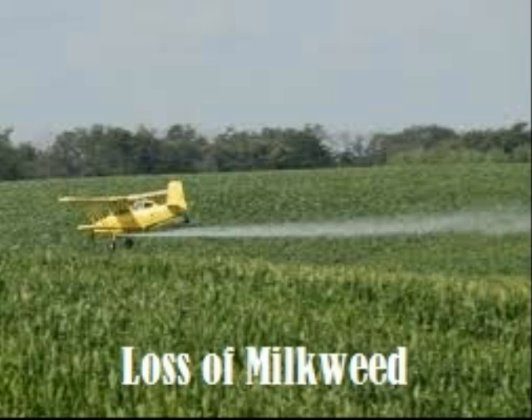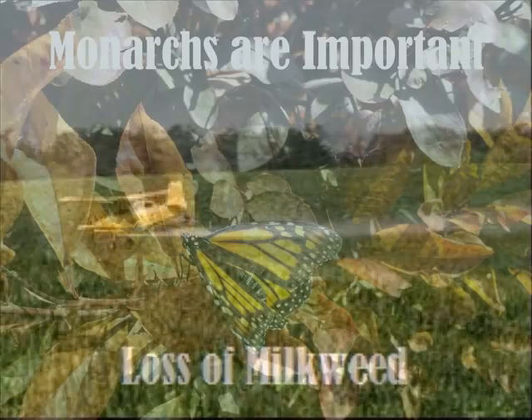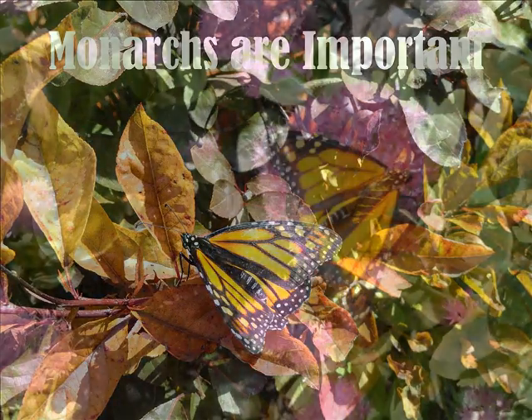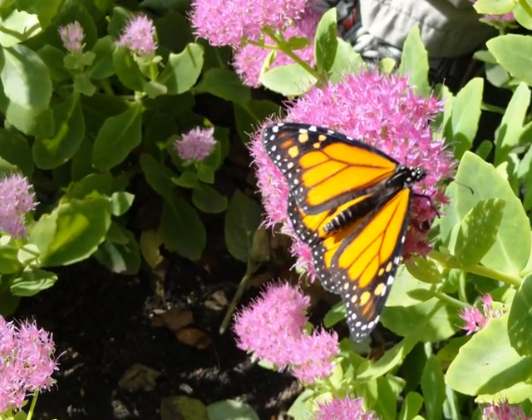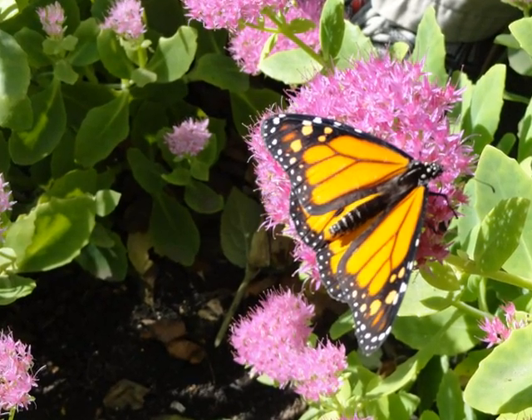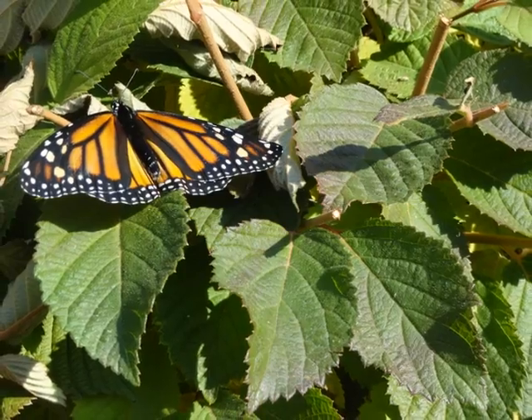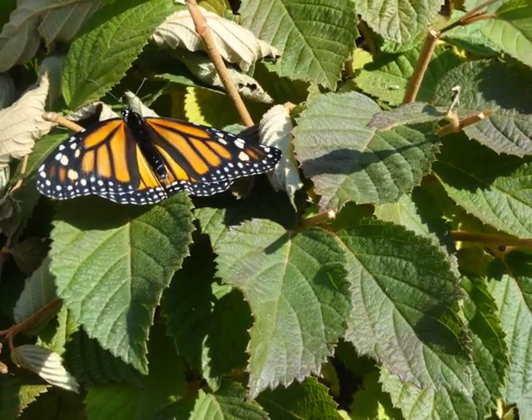If there is no more milkweed the monarchs will not be able to lay their eggs. Monarchs are beautiful creatures of nature. We need monarchs to help pollinate. Plants are the producers on earth, so butterflies are important to the energy chain.